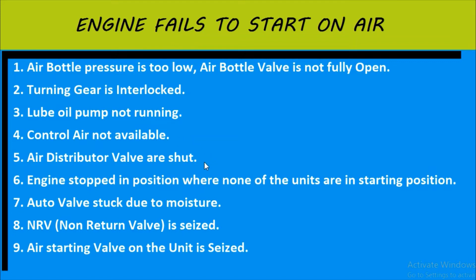Fifth point, which is most important, says the air distributor valve would be shut. Sixth point says the engine stopped in a position where none of the units are in the starting position — meaning if any unit is not in the starting position, the engine will not be able to start on air in either position.